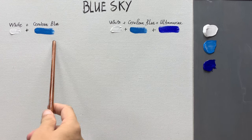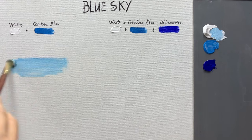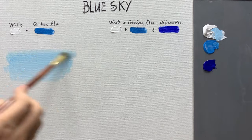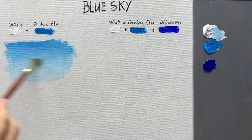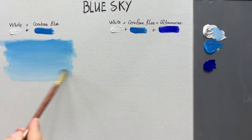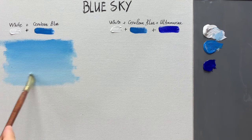First, I will use a mix of white and cerulean blue to paint the initial sky. This is the simplest way to paint a sky, and you can follow along using just these two basic colors — white and cerulean blue. Start by painting the base coat of the sky using horizontal brush strokes. Add more white to the mix to make the color lighter, then add a bit of cerulean blue to the upper part of the sky. With just two basic colors, white and cerulean blue, you can create a simple blue sky.